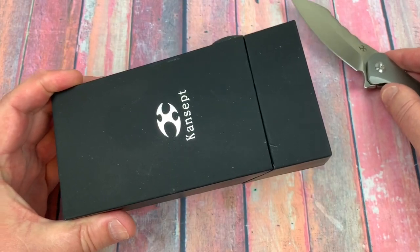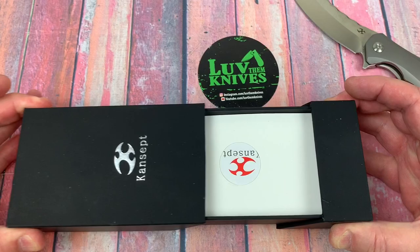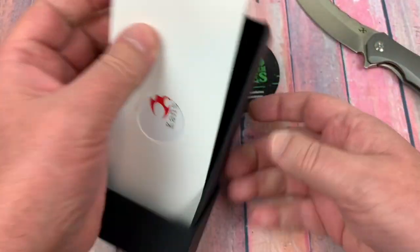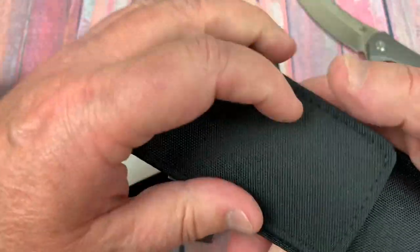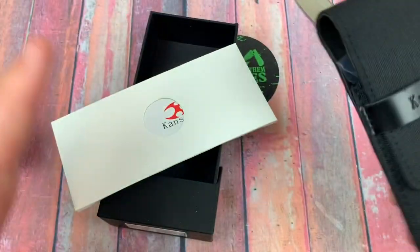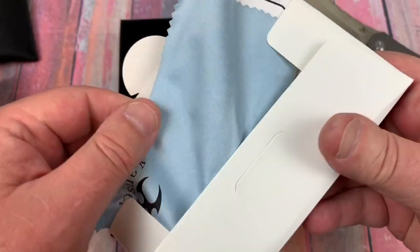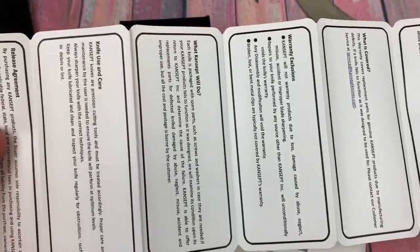It comes in a box — the Cancept box. Slide it open and here's the pouch it comes in — plastic. I have a couple of other Cancept knives that came in this pouch but didn't have a box like this. It looks like they've upped the packaging game. You also get a microfiber cloth and fold-out paperwork.